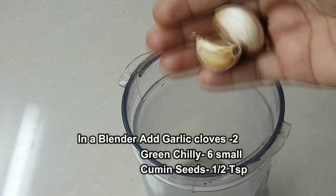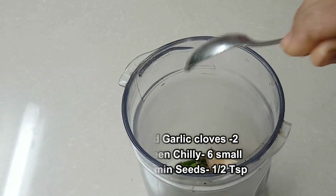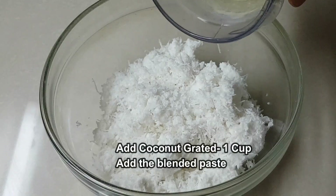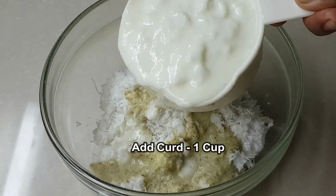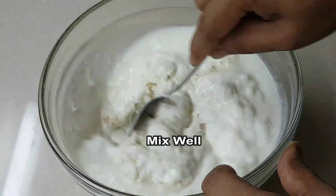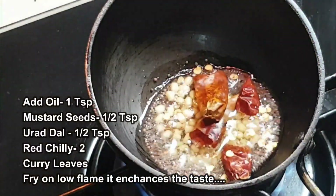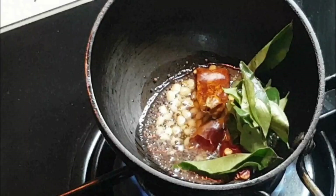In a blender jar, add 1 and a half teaspoon, add 2 tablespoons, add 2 tablespoons, and 1 cup. Add 1 cup of water, then add a little oil, add salt, add a little oil and water.